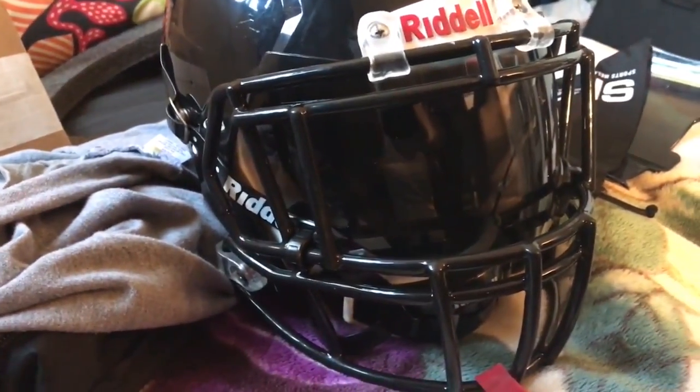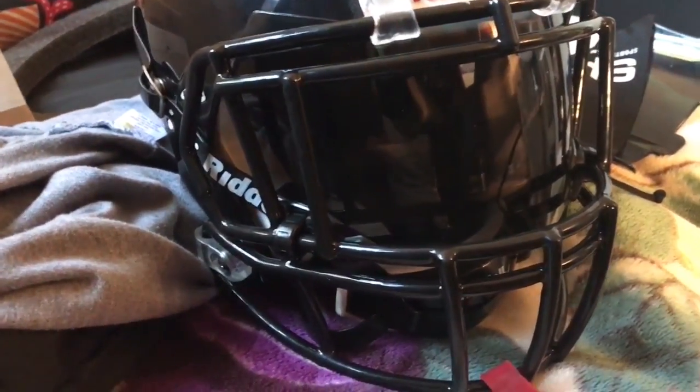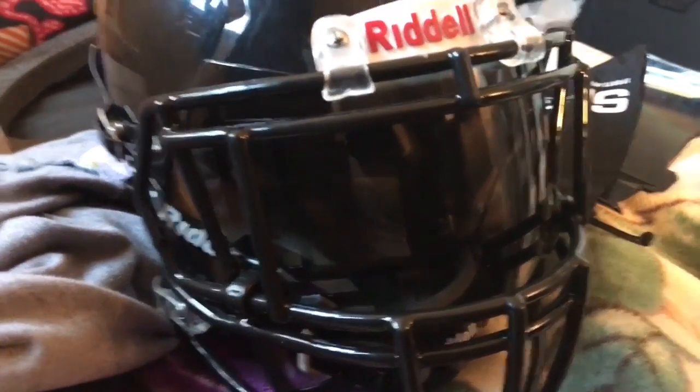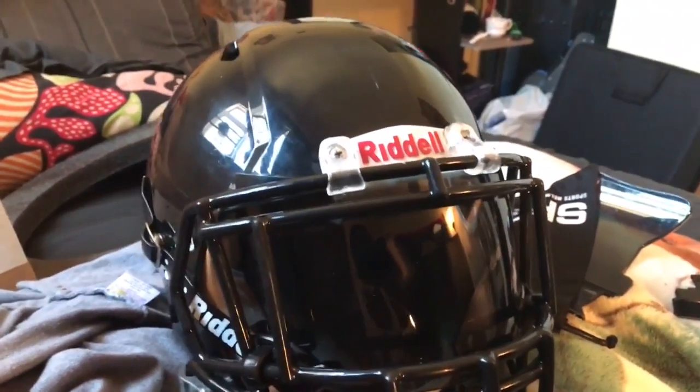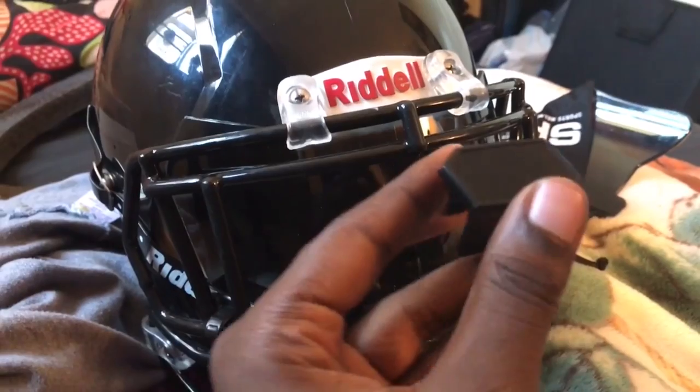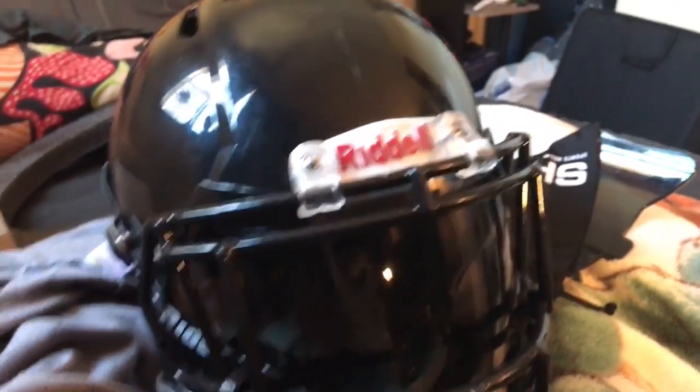Excuse the mess, but after I finished editing the video I was like, let me give this one more try. So I finally got the shock visor in. You have a Riddell Speed helmet and you have this face mask — it can work. You can't use these; I tried to use these, it wouldn't work.